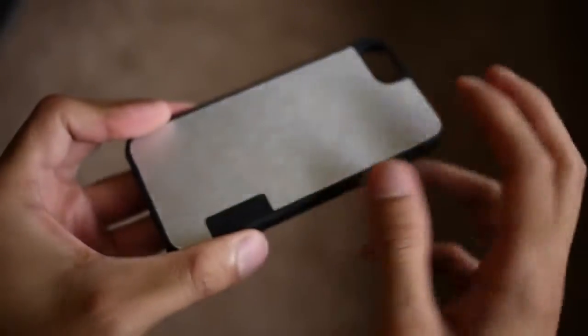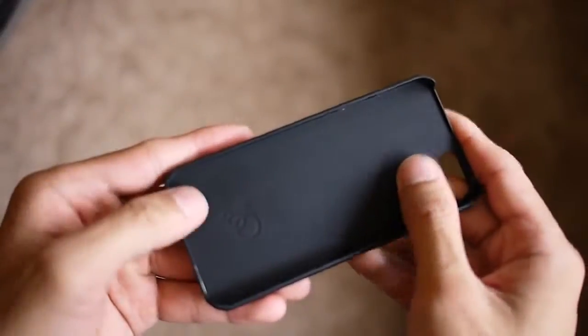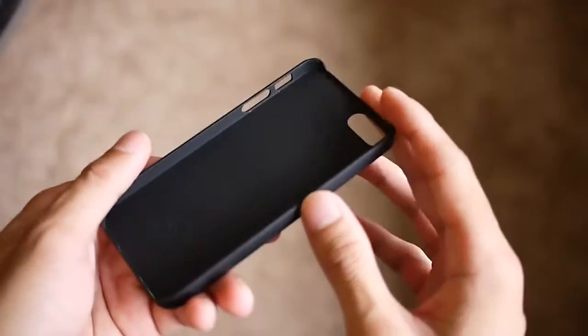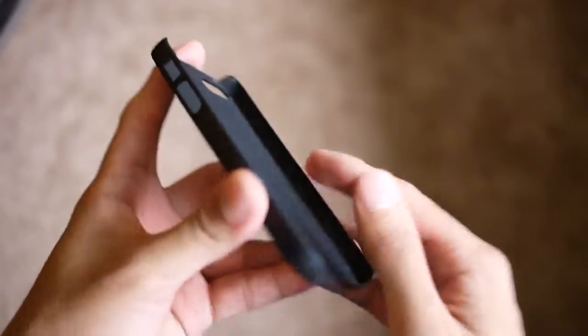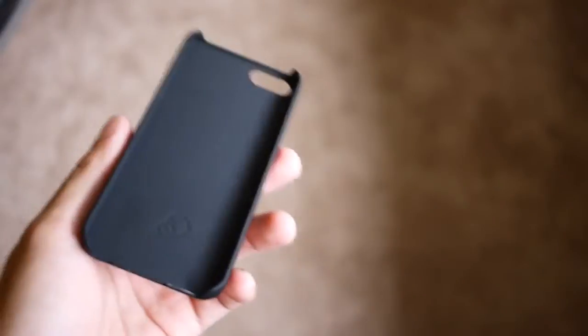It has an aluminum back cover which gives it a lot of durability, and the inner side has a soft-touch material so it won't scrape the back portion of your iPhone. Just like the other one, it's also form-fitting, so you have access to all the buttons and ports and it doesn't add too much bulk.